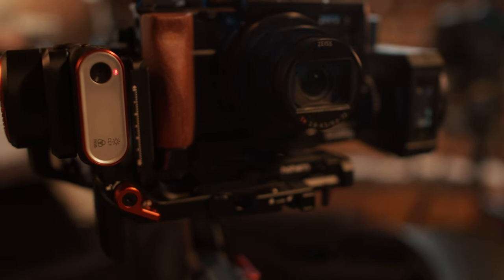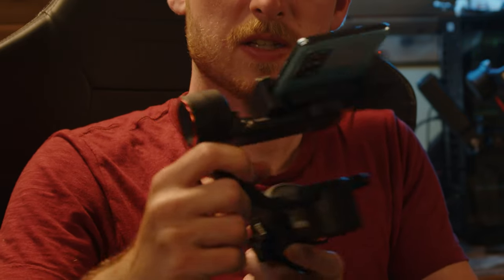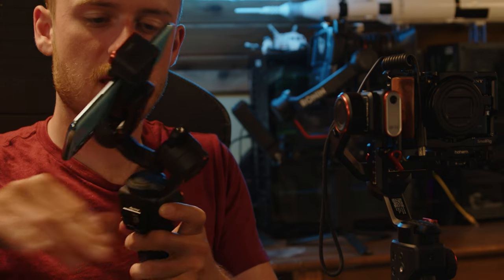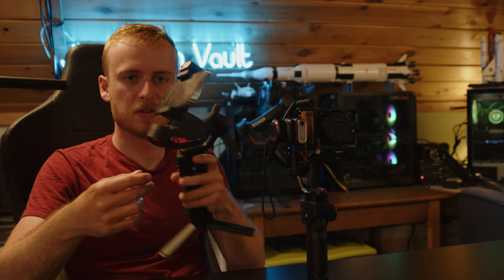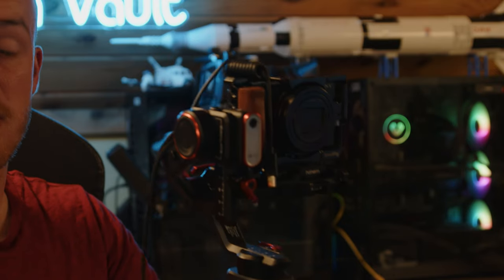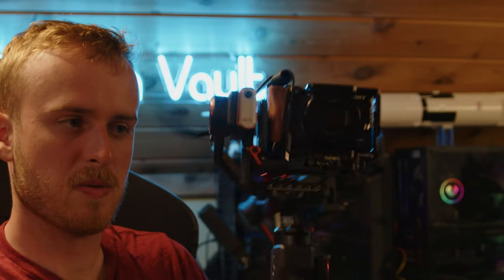The M6 doesn't have locking mechanisms except on the handle, which means it can flop around a lot. The MT2's manual locks are much better in that regard — once you have a heavy camera on there it's not going to flop around, which is expected when you've got an expensive camera on the rig. You don't want to worry about that as you're walking around.